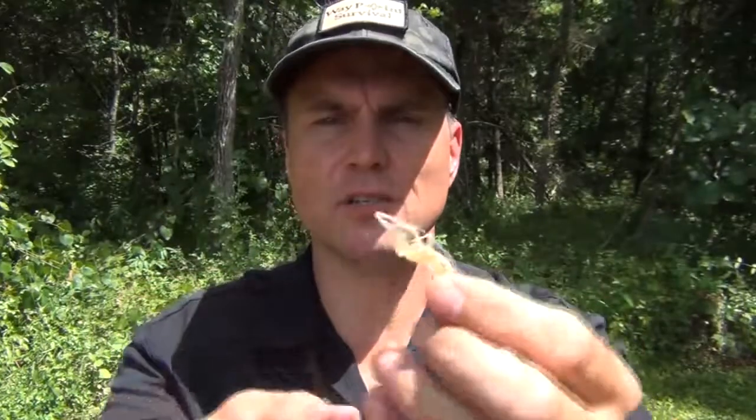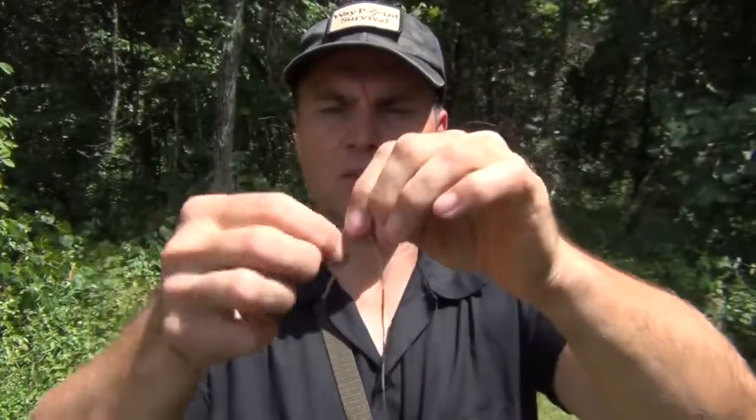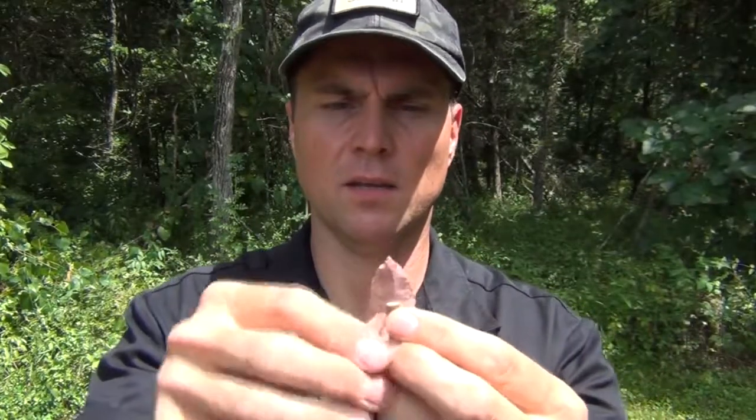Now we have our natural sinew chewed up, and we're going to use it on our arrow shaft to put our arrowhead on. We've got a nice wet piece of sinew here, so let's get working on that arrowhead. Coming to our shaft, we're going to start here on the back side and just wrap it around, keeping it tight. A couple of wraps, making sure it's nice and tight.